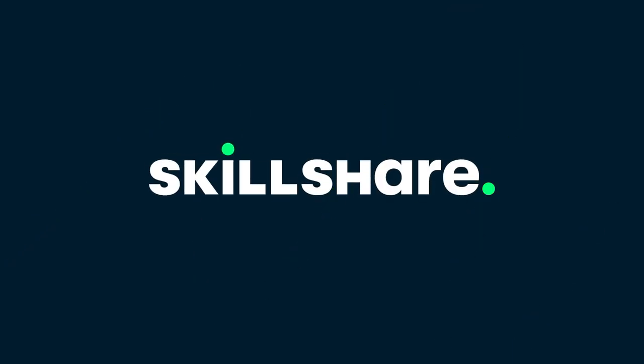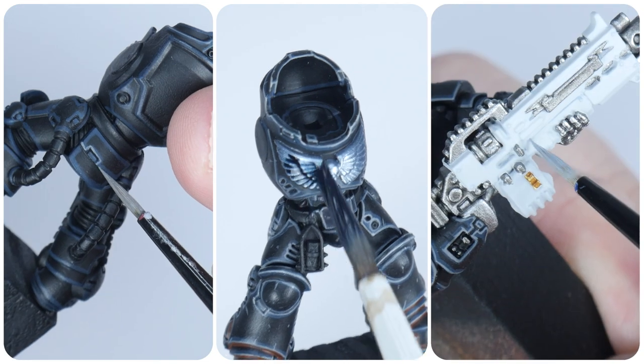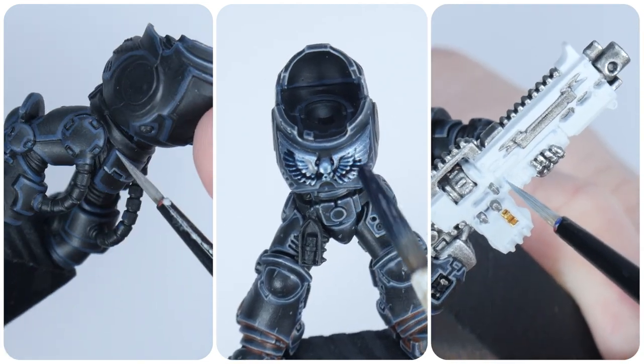This tutorial is sponsored by Skillshare. In this tutorial I'm going to be teaching you how to paint black power armour and everything else you need to get your Iron Hands painted.